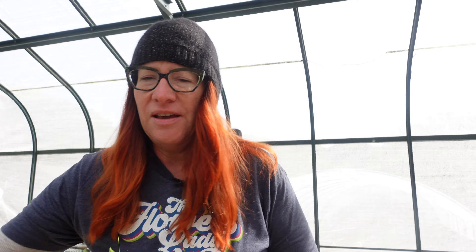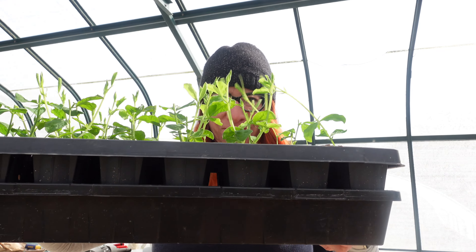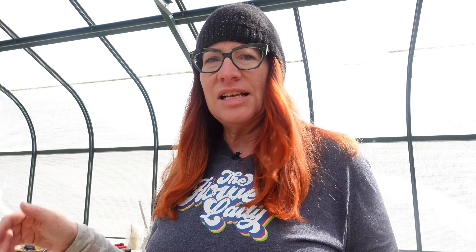Keep watering these - these sweet peas are getting huge. They've already been pinched and they're already much bigger. They're going to go on the fence line right over there, so when we get a break in the rain next week I will go on and plant them. I have a sunflower succession out here and some other stuff that needs to go maybe in the high tunnel - we'll just have to see how much space I have.